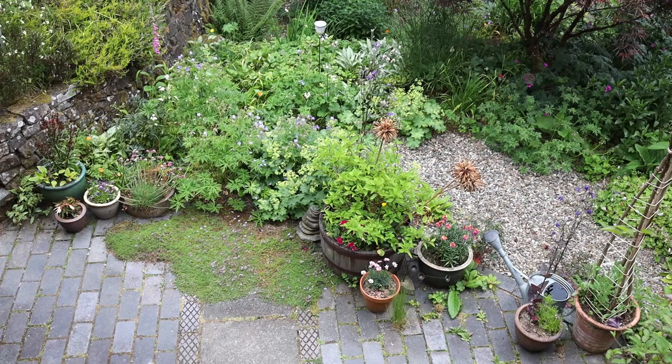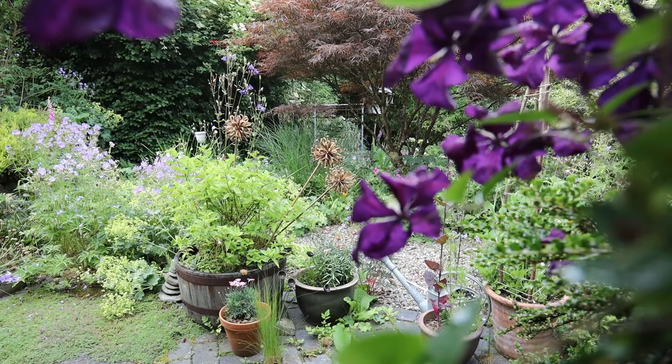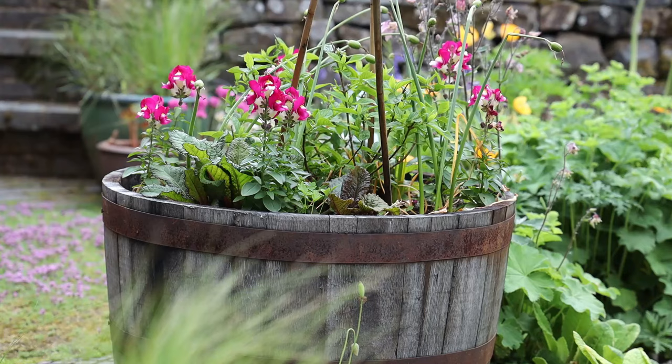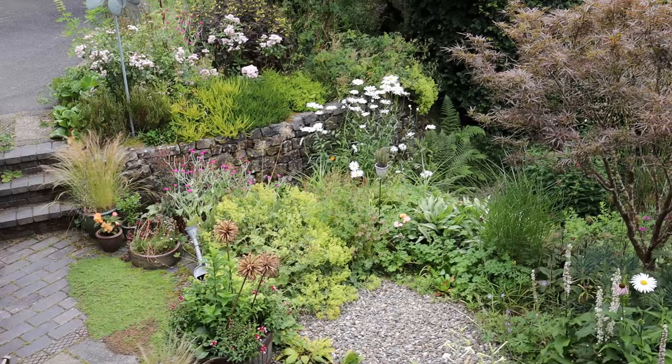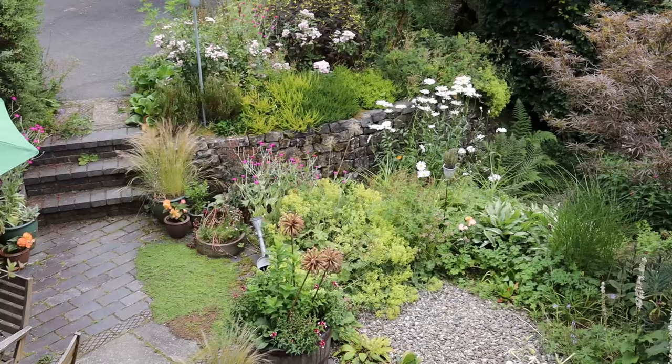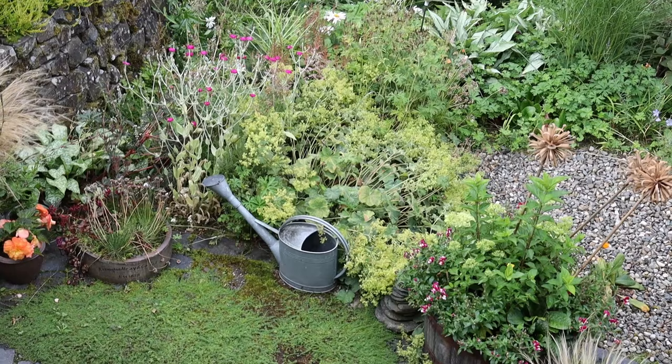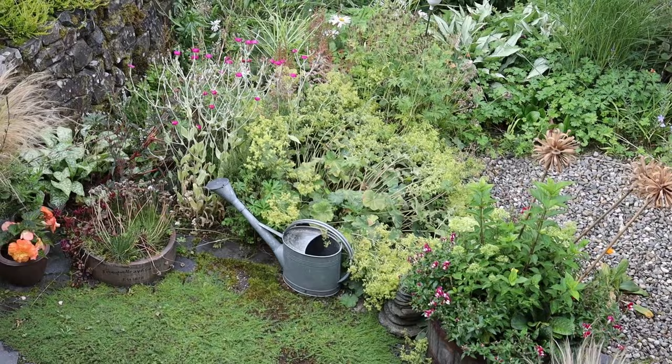Creeping thyme has spread onto a section of the rounded patio area from an adjacent garden bed. It clearly likes the heat given off by the bricks, and also, being a Mediterranean plant, a lack of moisture at its roots during the winter. It has thrived with no attention whatsoever, other than an occasional weeding to remove seeded grasses, hardy geraniums, and other tiny seedlings. It looks absolutely stunning when it flowers in June, and is fairly tolerant of being trodden on too.